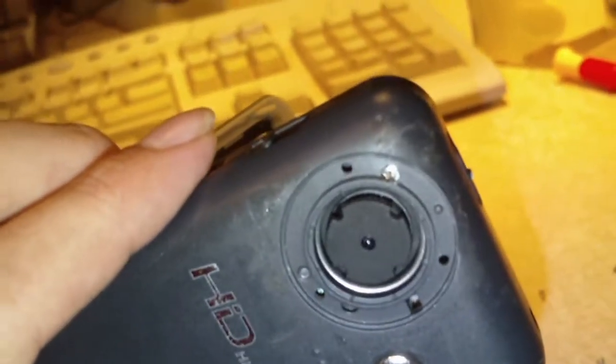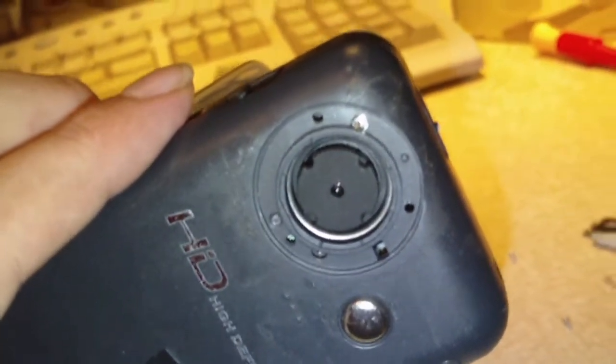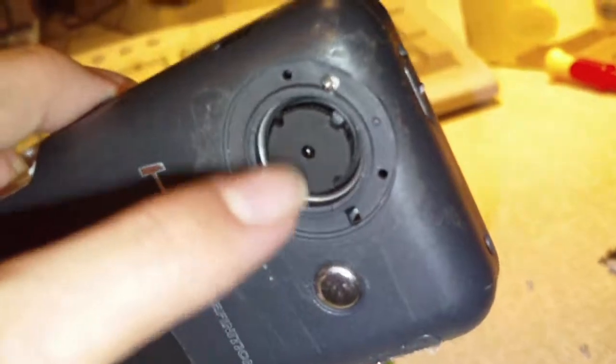I'm still looking to modify it. What I'm going to try to do is next time I go to the thrift store, I'm going to pick through some old digital cameras that have zoom lens assemblies and see if I can stick a zoom lens on this camera and make that work. Because right now I'm not really sure about this.